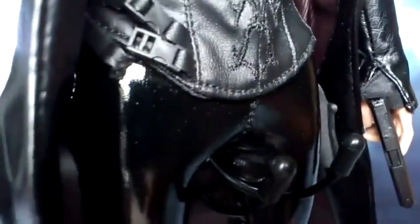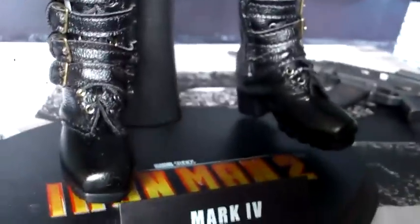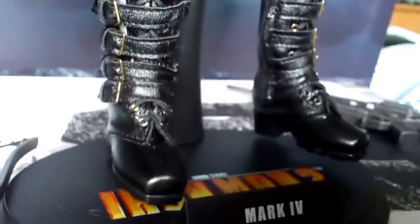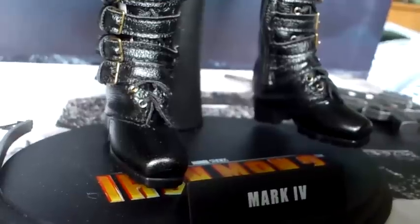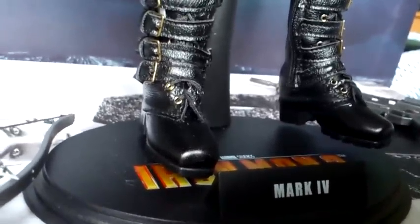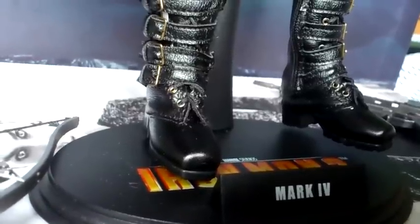Down to her boots — nice detail on the boots, again a leather sort of feel to them, with a buckle effect on the side. On the bottom of the boots there's a hole, so you can put either a couple of little magnets on the bottom of the feet and have her on magnetized stands, or put a couple of little pegs into the boots and onto a stand that way.